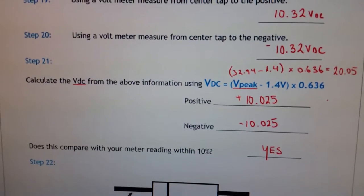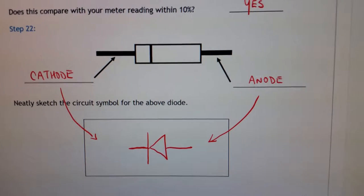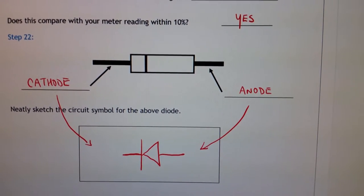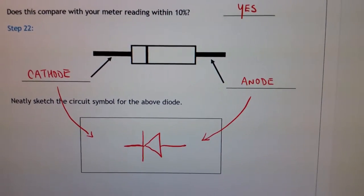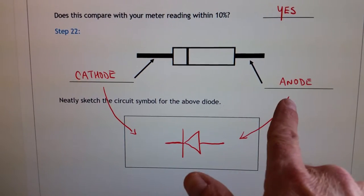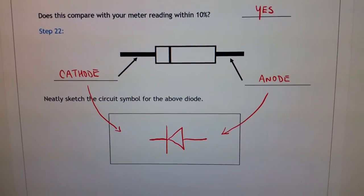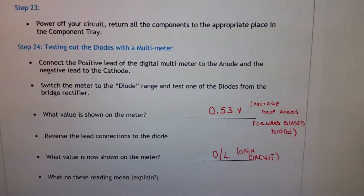Last thing we're going to look at is the diode. You can see the bar on the diode is the cathode; the other side without the bar is the anode. The symbol shows the cathode and anode — the anode is supposed to have the positive voltage and the cathode the negative voltage in order for the diode to conduct.